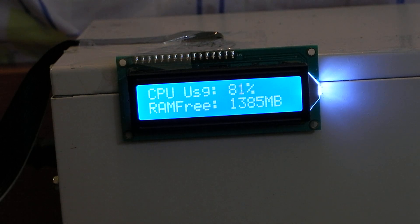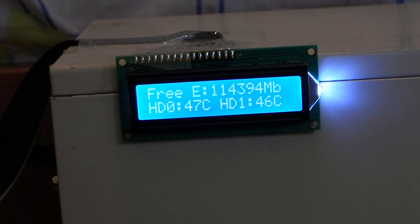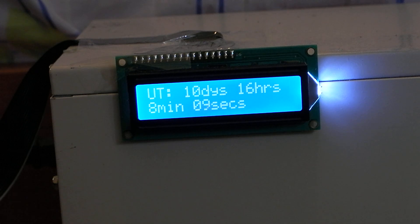This one here is on my headless system, so I've got no monitor whatsoever hooked up to this system. It's just a system that I use to run my experiments on, and as you can see it's displaying some vital statistics such as uptime, free space on hard disks, hard disk temperature, and CPU utilization.